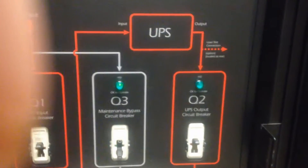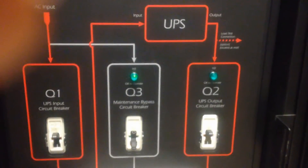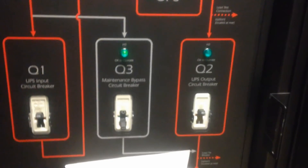Now open up the door and you will see that the green light above the Q3 breaker is on. You may turn it on because this indicates that if you turn it on the load will not drop.